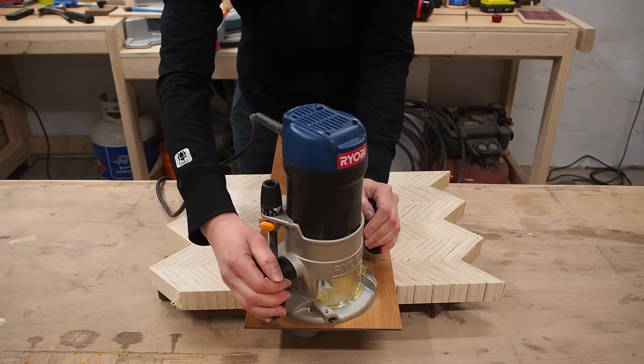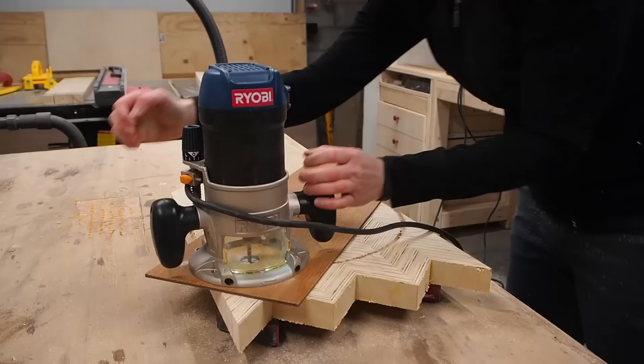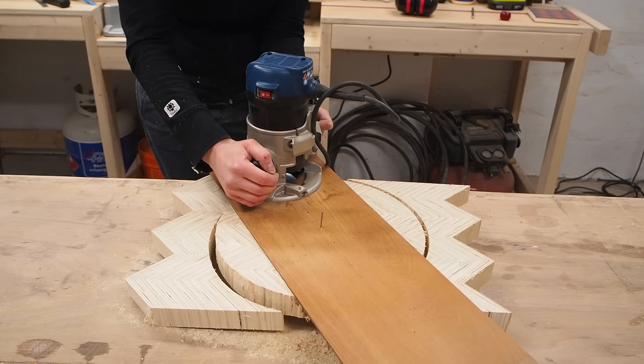To cut the circle, I used an up-spiraled bit using shallow passes in a clockwise direction. After each revolution, I lowered the bit ever so slightly and went around again, repeating this several times. Every once in a while, it helps to clear out the excess sawdust with a shop vac. After multiple revolutions, I finally made my way all the way through and a circle was born.